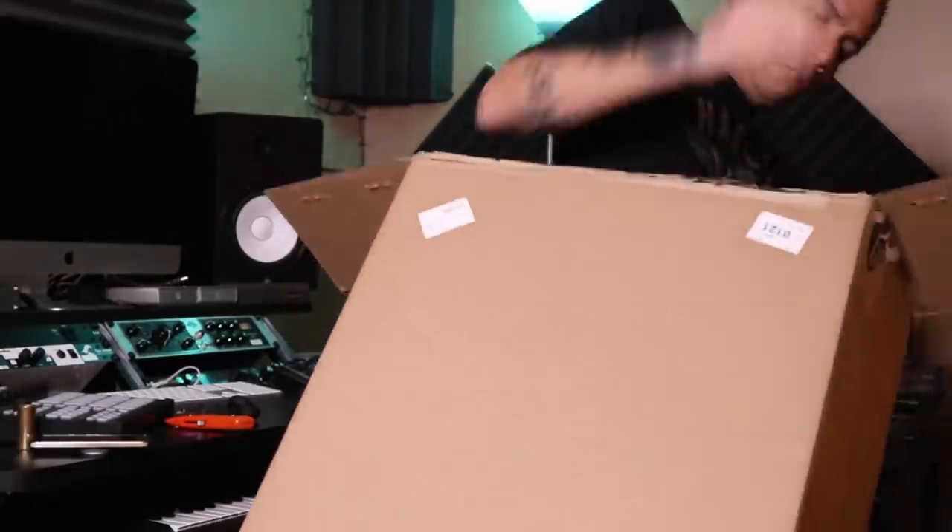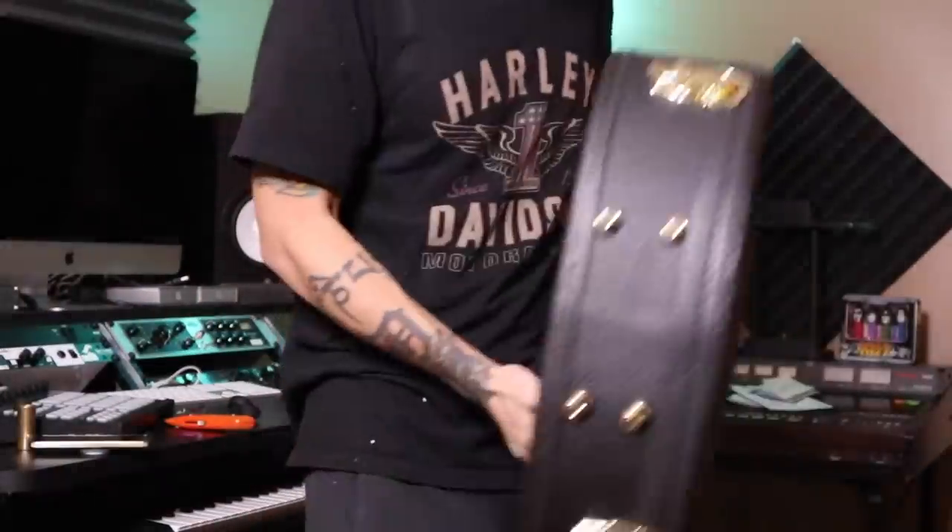If there's one thing a guitar player should always have, it's a guitar pick. If there's one thing a YouTube guitar player should always have, it's a box cutter. I'm the worst unboxer. There it is.